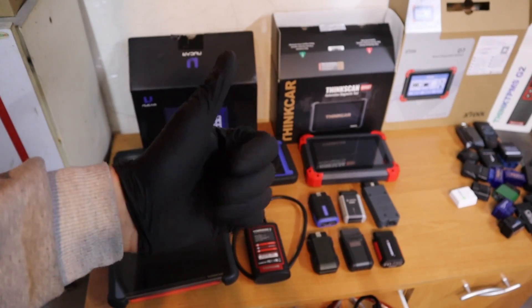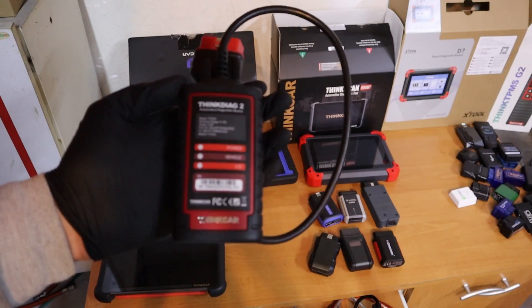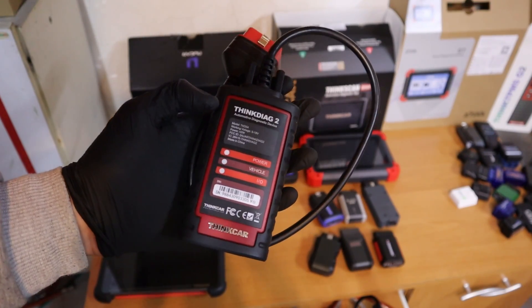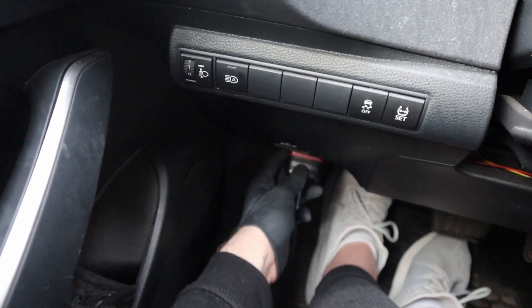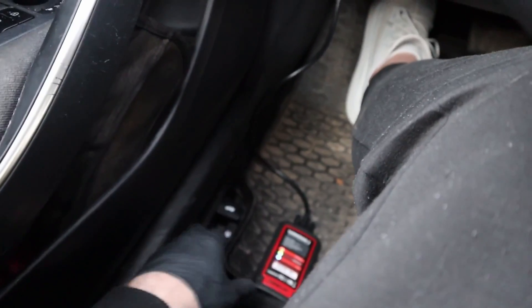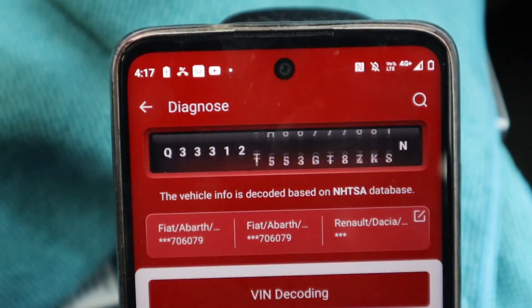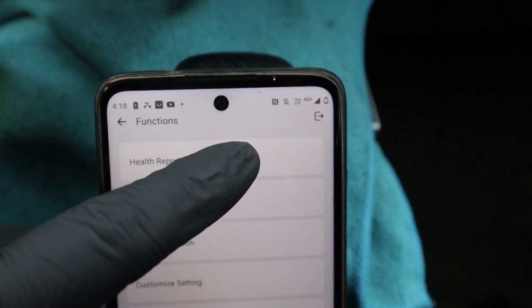Right now, the first of my 5 best picks is the ThinkDiag 2. This is my favorite scanner — I have been using it for almost 3 years now, and it is the most advanced Bluetooth bi-directional scanner you will find. As with any bi-directional scanner, you can do a full system scan, read data, read codes, and clear codes in every control module. So if you have 30 control modules in a car, it will scan all 30.